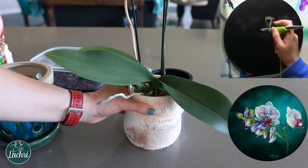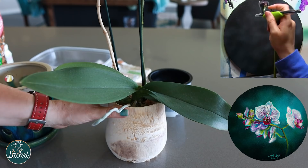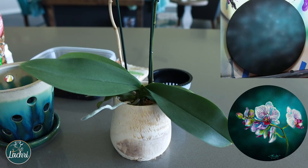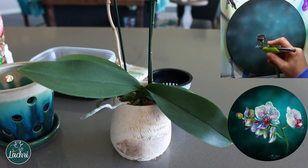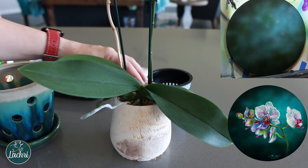The first thing we're going to talk about when repotting is pot choice. This pot here — not ideal. The air is not getting in there and the roots are going to suffocate and rot. You want a pot that has holes, like the ones you see next to me. You want to look for roots that are nice and green and plump — you don't want roots that are brown or soggy. Roots are so important; they are the foundation of your plant.